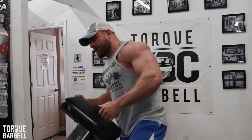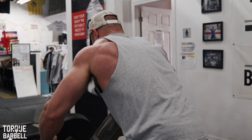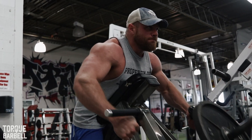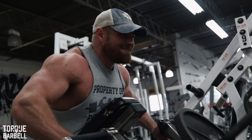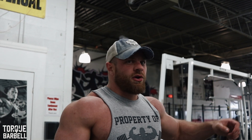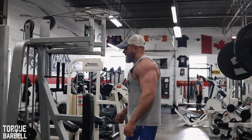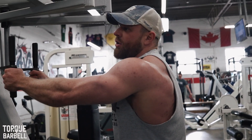You want to try and move as fast as you can between sets. So that's your chest supported row. From there we're going to go to rear delts, focusing on the upper back. Same as the warm-up, but this time we're going to go five to ten reps.